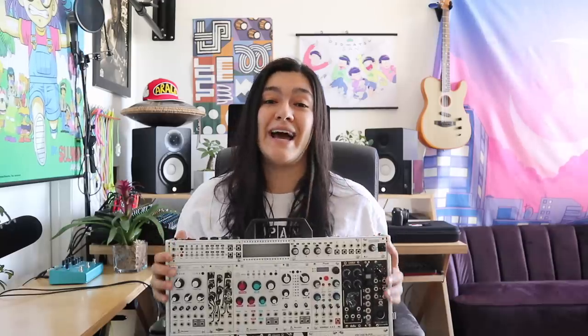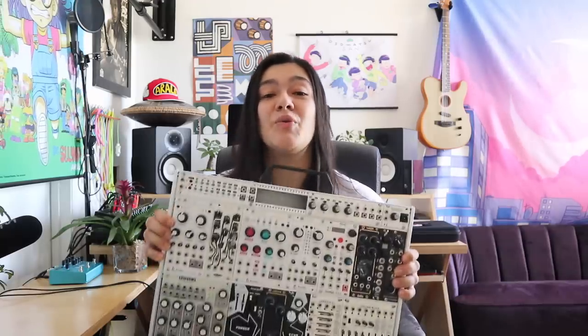Hey guys, welcome to Dollars Jamming. My name is Jade Wee. If this is your first time here, don't forget to hit that subscribe button for videos about Eurorack, synthesizers, music, you name it. So in this video, the long requested, the highly anticipated Eurorack breakdown.